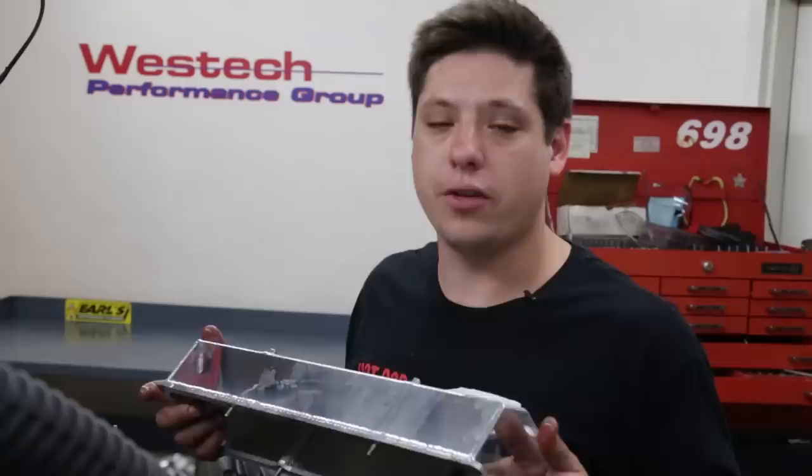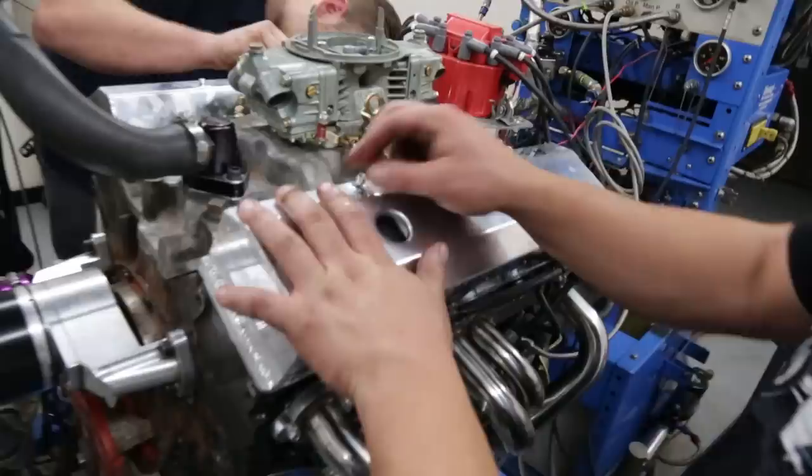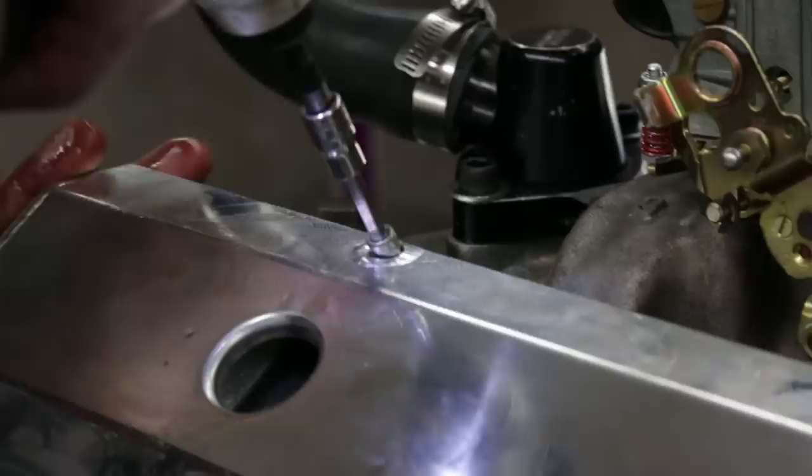We got some of the turbo system put on and did a baseline dyno just to see what the thing made — about 300 horsepower — and got oil everywhere. So cheap little splurge: $29.99, shipped to your door next day with Amazon Prime. Unofficial Amazon rep: be careful what you say about Amazon because they know where you sleep.